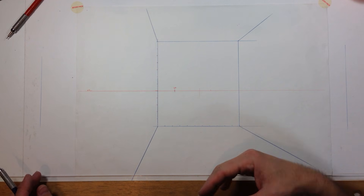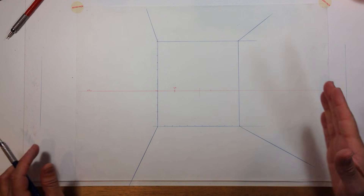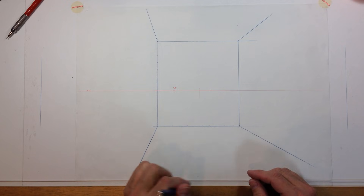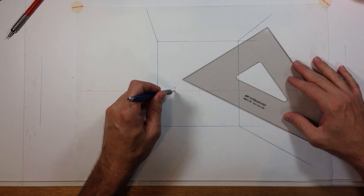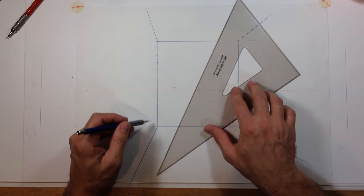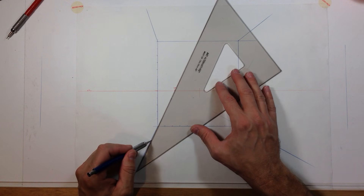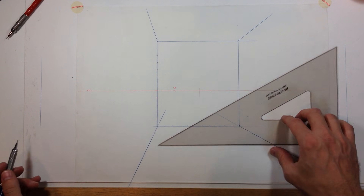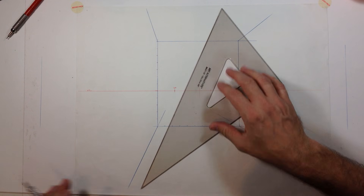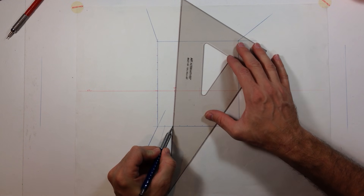So we can shift this ceiling around all we want — we can bring it down deeper into the scene if we need to. We're off to a good start. We have the representation of a right wall, a left wall, a ceiling and the floor plane. We can certainly continue the floor plane towards the horizon line into the distance to construct a balcony outside this space — there's no reason you have to be stuck inside the walls. There could be a balcony out there.